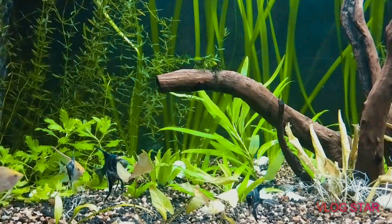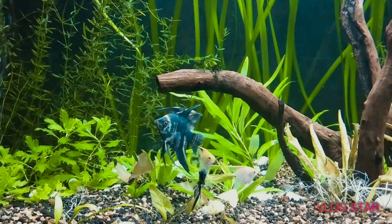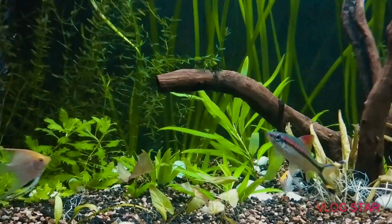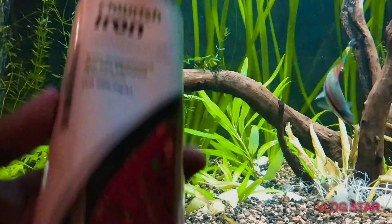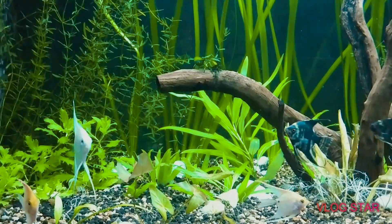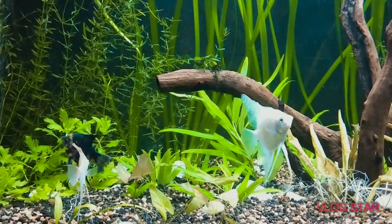Hi friends, I'm back with another liquid fertilizer update, which is specifically very important to keep your red plants actually bright red in color. This is the very famous brand Seachem, which everyone is aware about, and this is the Flourish Iron.